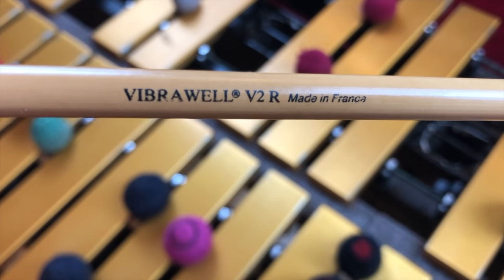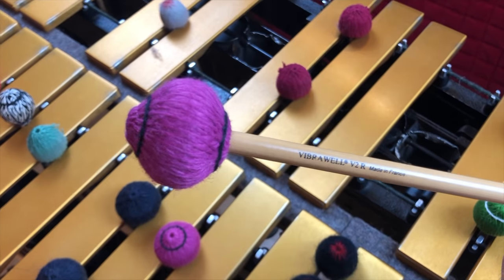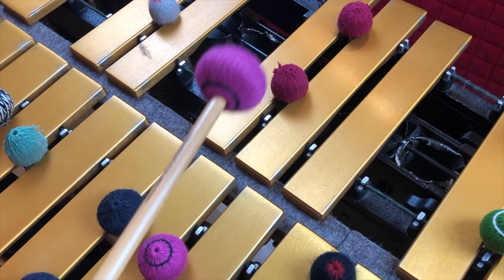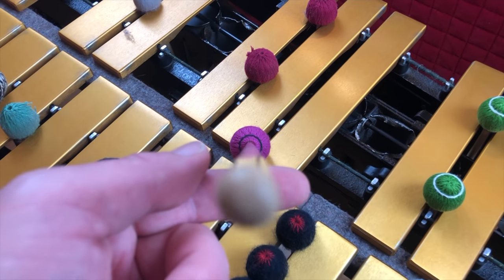These are Vibrawell again — French-made mallets. These are the V2Rs, and I really like how they feel. The rattan is nice and bouncy but stays even, and I like the quality of the yarn and the core. I don't actually remember if these are harder or softer than the other Vibrawell set, so let's see what they sound like.